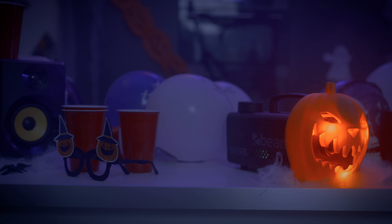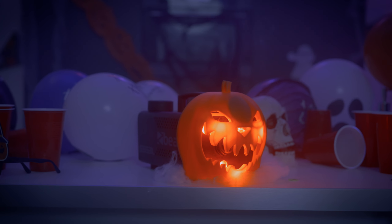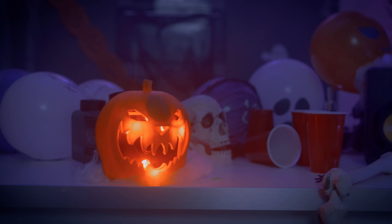At night or in the dark, the black casing will blend into the background, making the illuminated pumpkin face the focal point. This design choice ensures the Halloween pumpkin decoration is prominent without the machine itself becoming too obvious.